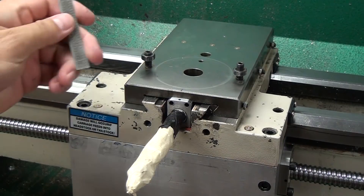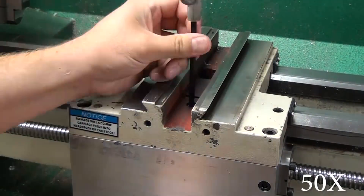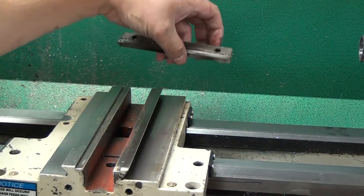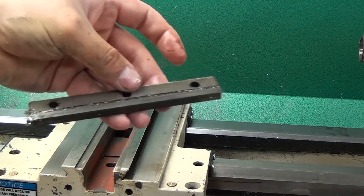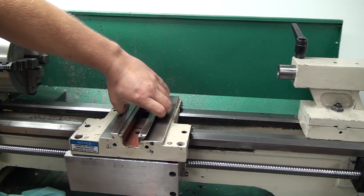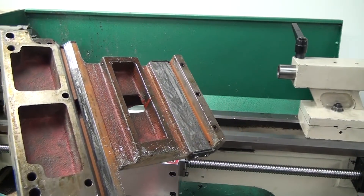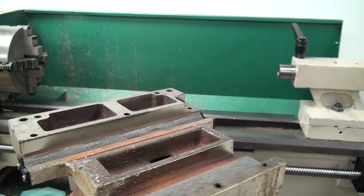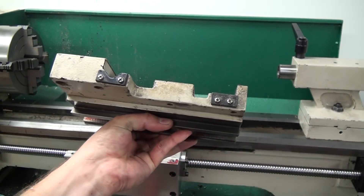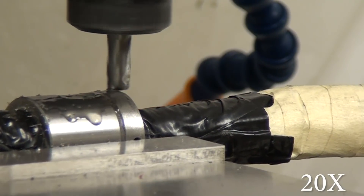I ended up taking 20 or 30 thou off the bottom side of the ball nut and then took the rest out of the saddle. You've got to remove the back plate to remove the saddle from the lathe — it was a total nightmare, like working with everything coated in honey because it still had Cosmoline on it. Those three cap screws were a total nightmare to remove, but maybe those of you more clever than I will know a way to do this without having to machine the saddle.